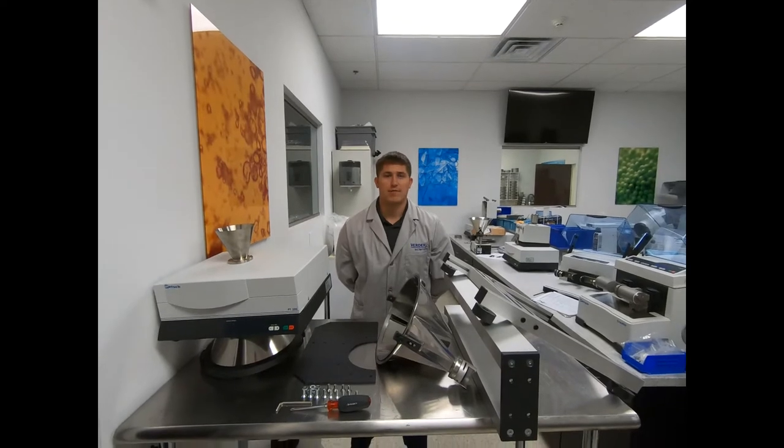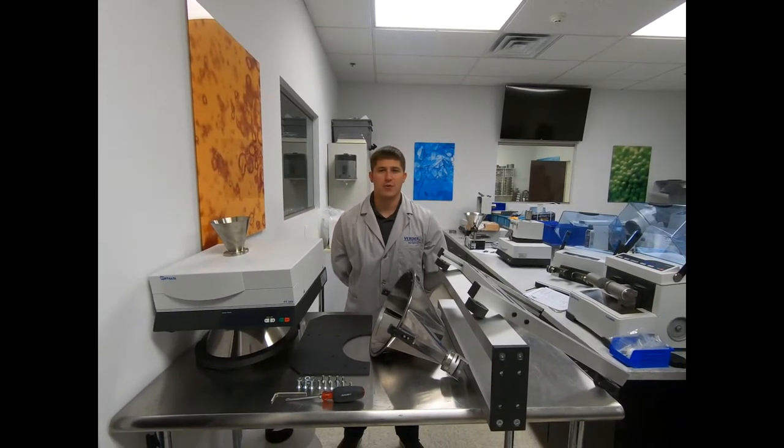Today I'll be taking you through the steps on how to fully configure our PT200 sample divider.